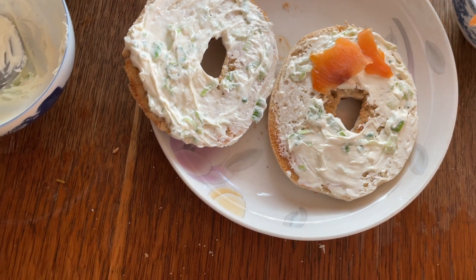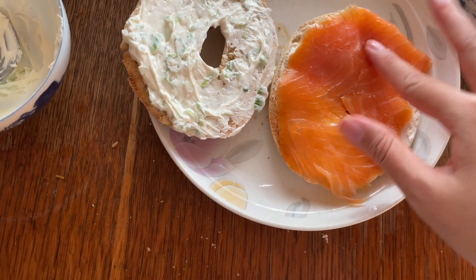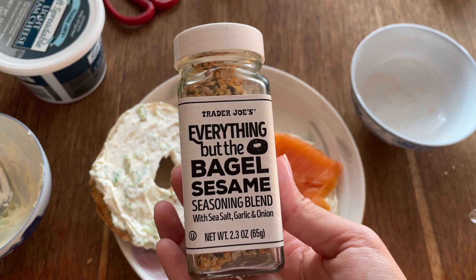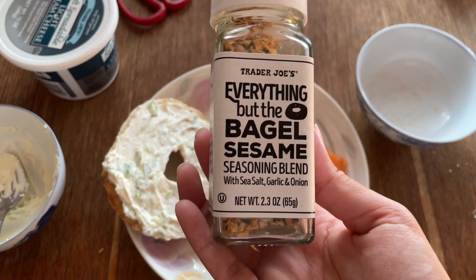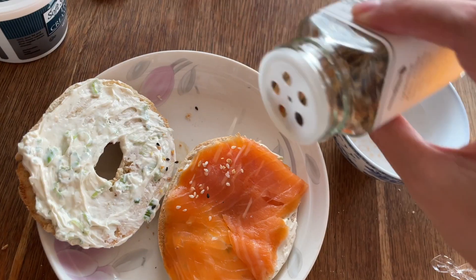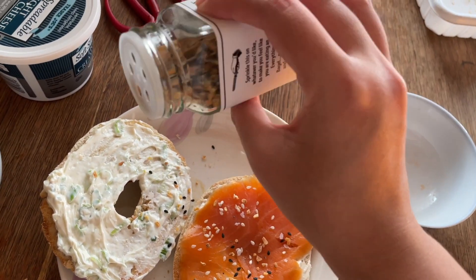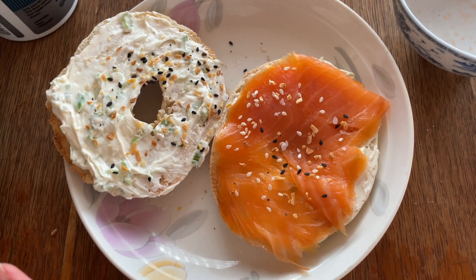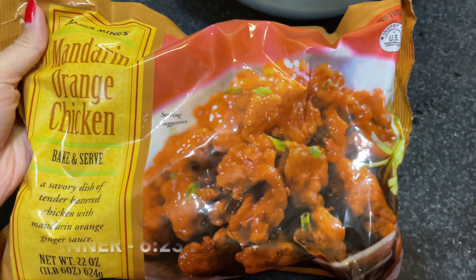I have a meeting in like ten minutes so I'm just going to eat real simple today. Of course, the best seasoning ever — Trader Joe's Everything But The Bagel sesame seasoning blend with sea salt, garlic, and onion. I put this on everything. I'm just sprinkling a dash on each side. Simple but so good. My bagel is over there and I have pineapple for fruit.